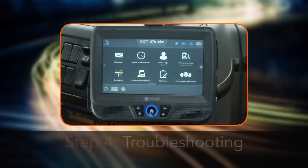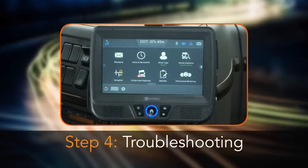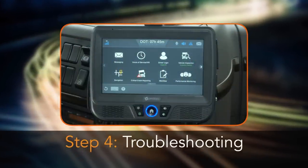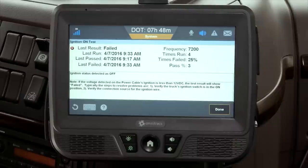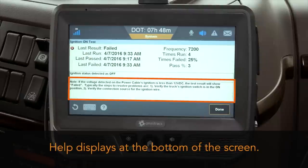You may need to troubleshoot if the core data items do not pass the run all test with a green check mark. To troubleshoot an item, highlight the item, then tap the details button. Help displays at the bottom of the screen.